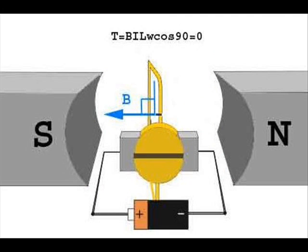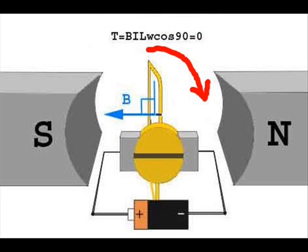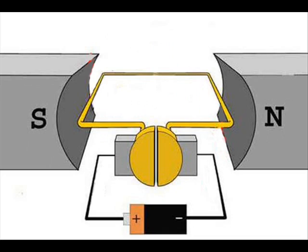After clockwise rotation of 90 degrees, the turn comes to a vertical position with respect to the magnetic field. At that position, there is no current in the conductors of the turn as the conductor-end brushes rest in between two commutator segments. Hence there is no force acting on the conductors. But due to the moment of inertia, the turn continues to rotate and comes horizontal again. However, the position of the conductors has been interchanged — the conductor which was previously at the left position comes to the right, and the one previously at the right comes to the left.